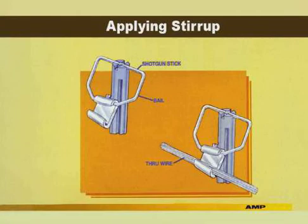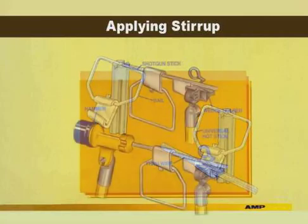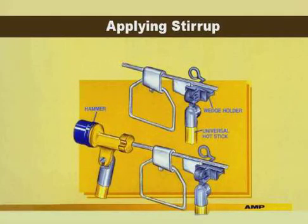To apply the stirrup, pick up the bail using the shotgun stick. Hook the C member on the through line as shown and remove the shotgun stick. Attach the 90-degree adapter and wedge holder to the hot stick. Insert the wide end of the wedge into the wedge holder and tighten. Next, insert the wedge into the C member and tap the C onto the wedge using the hammer. This completes the last module of the Ampac tap system training program.